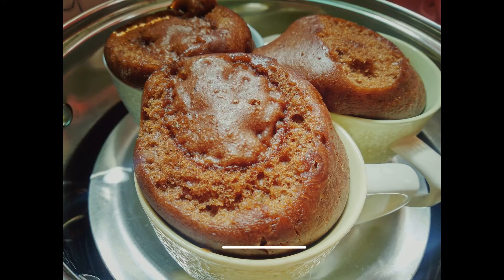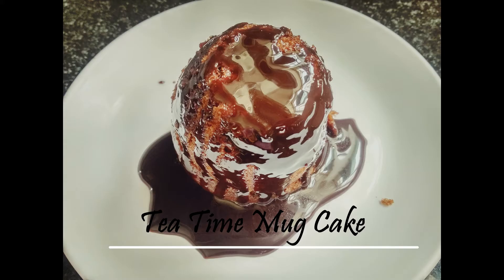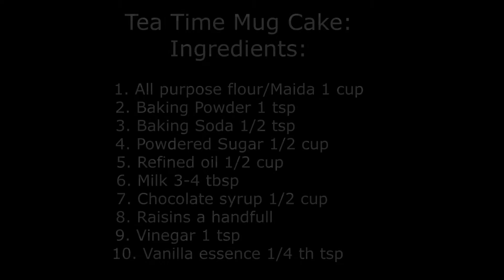Hey foodies, I'm back again with an amazing recipe to share with you all. Today I'm going to share the quick easy peasy tea time mug cake recipe. So without further delay let's get started with the recipe.